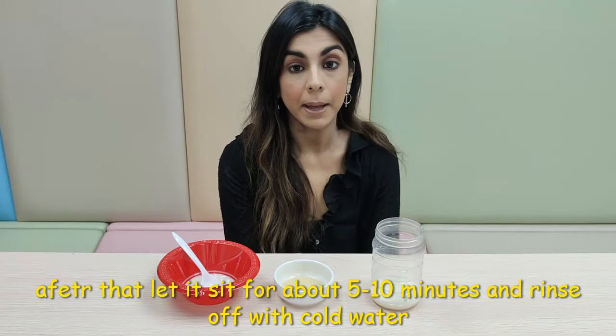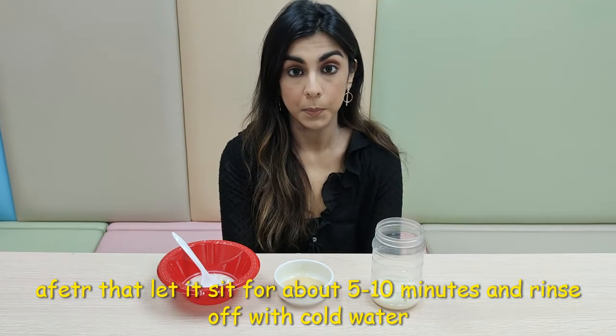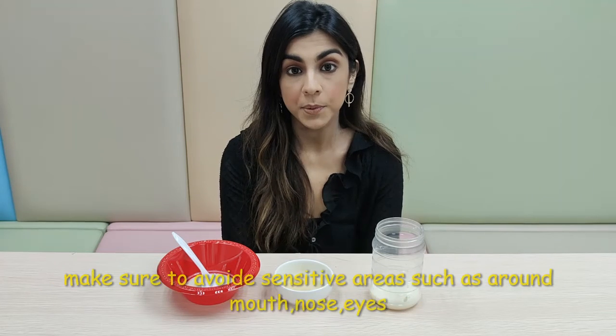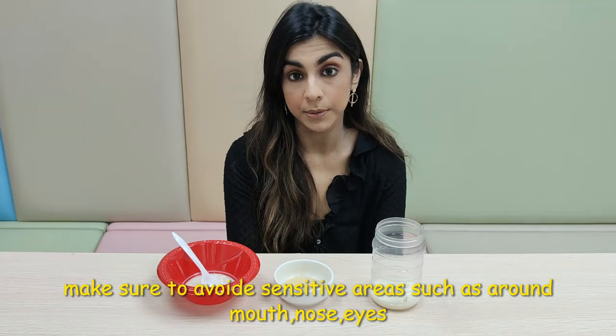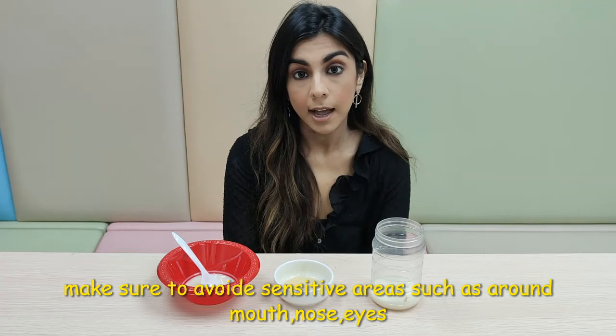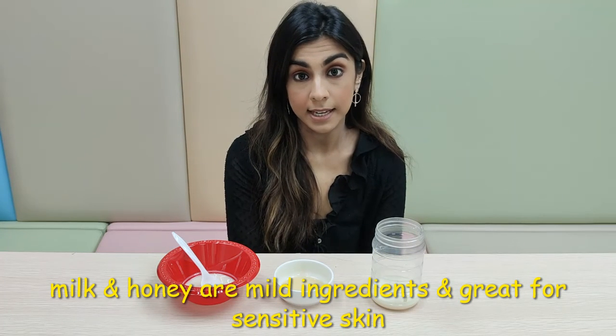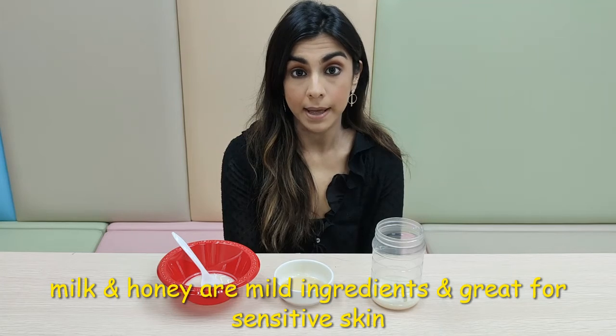After that, let it sit for about 5 to 10 minutes before you rinse it off with some cool water. Make sure you avoid the sensitive areas on your face such as around your nose, around your eyes, or around your mouth. Honey and milk are very mild ingredients so it's great for someone with sensitive skin or any problematics.